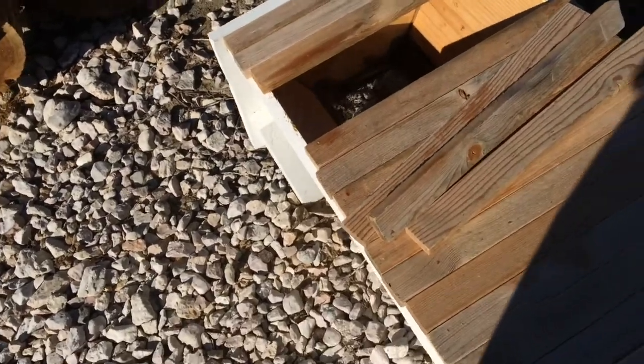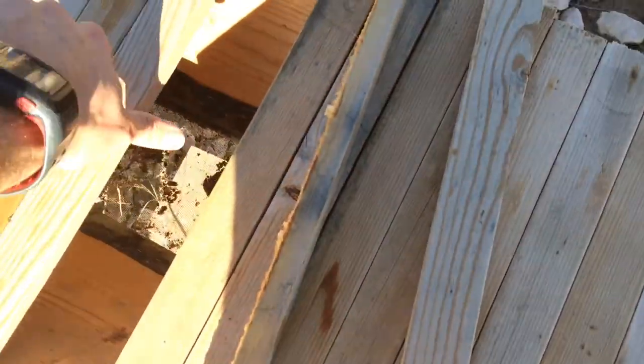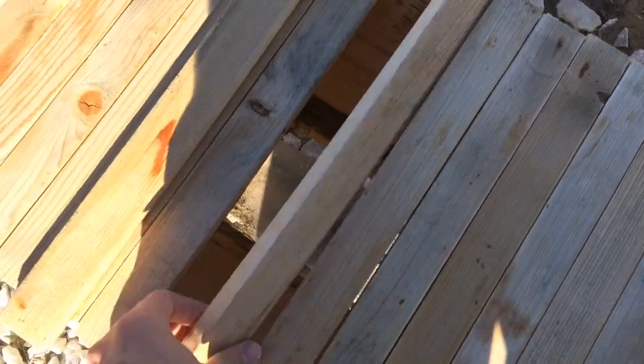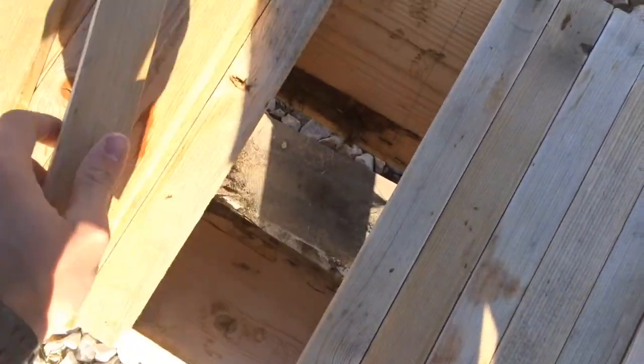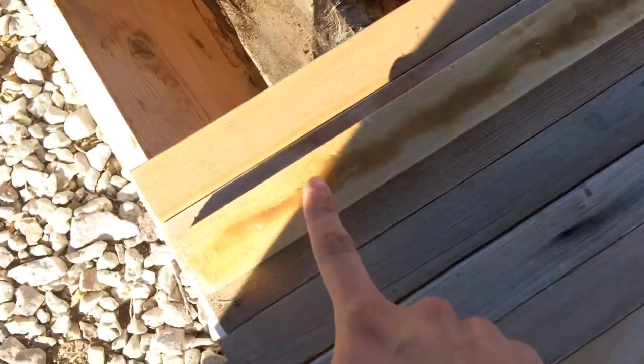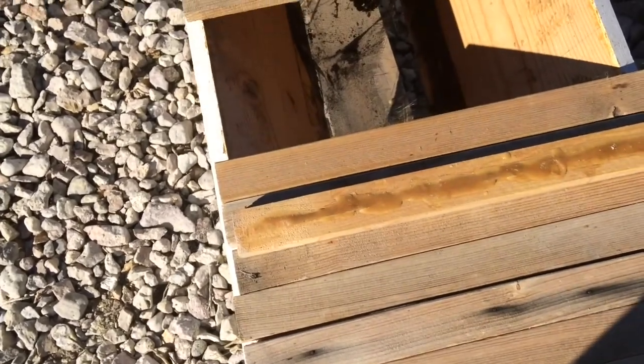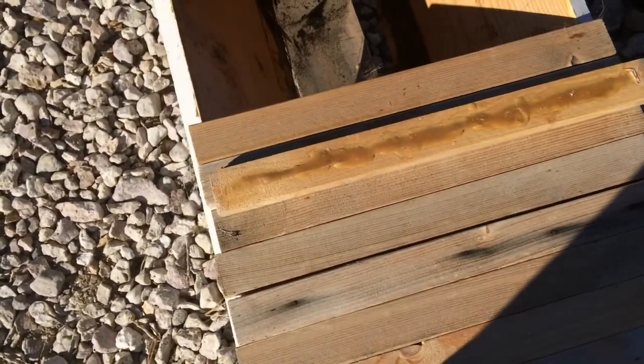After a while they worked their way a little bit further down the line. I put a bead of wax down and put some foundation on the bars — something like this one right here. They pulled off the foundation and so I started getting them to go straight, which was really nice.